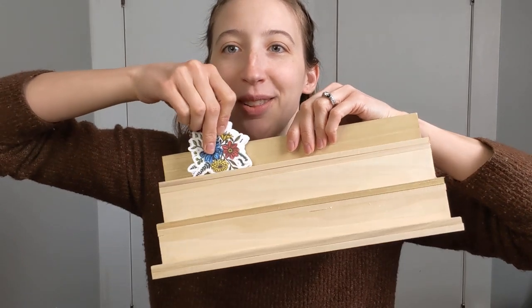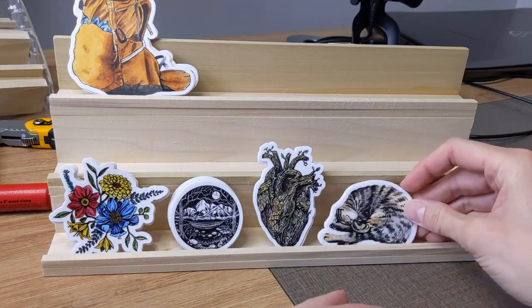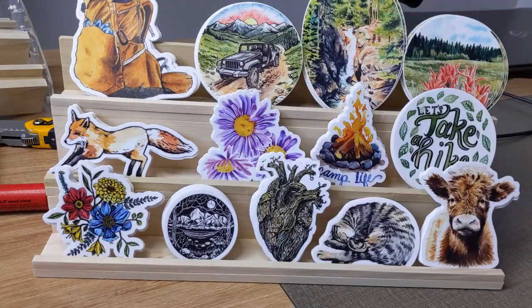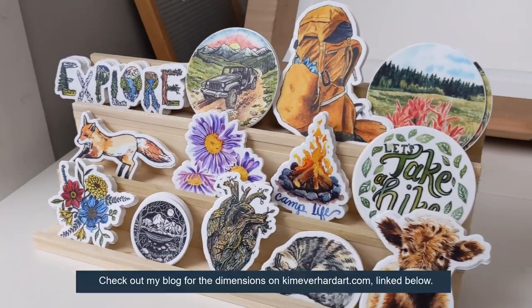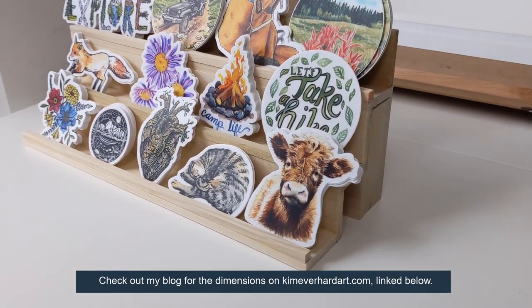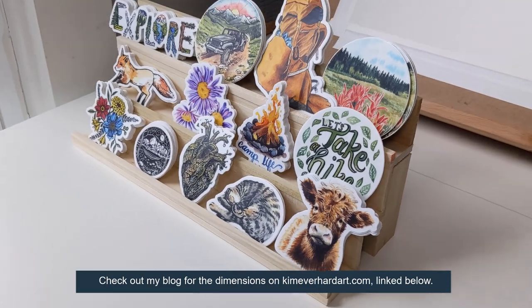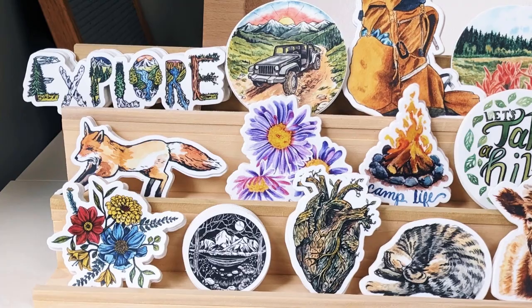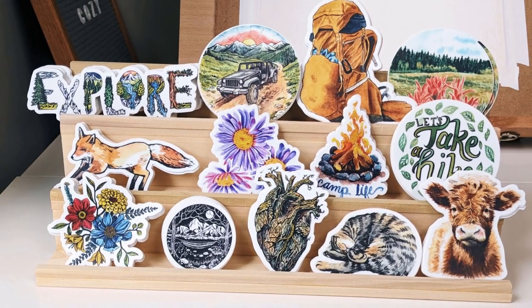Now I'm going to load this up with all my stickers and see what it looks like. And there you have it — here is the final display. I think it came out pretty well. And honestly, I don't think I'm going to add those little stoppers at the ends because I like that the stickers can kind of stick out the side if I need them to, since not all stickers are the same size. I'm going to build another one exactly the same way so they can go right beside each other and I can have double the space. Have a great day, everyone.